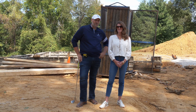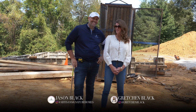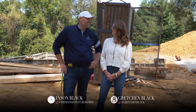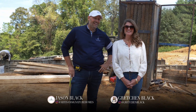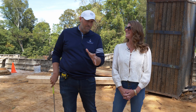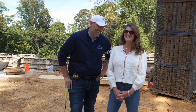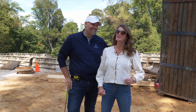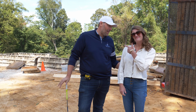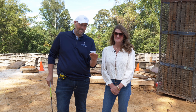Hey guys, welcome back to another episode of Building a Better Sound. We're here in Glenview, Kentucky, not too far from our personal home on Blackberry Hill Road. Last week's episode didn't have a lot of designer elements, but you've got to have a solid foundation to put all that pretty stuff in — we walked you through the footings last week.